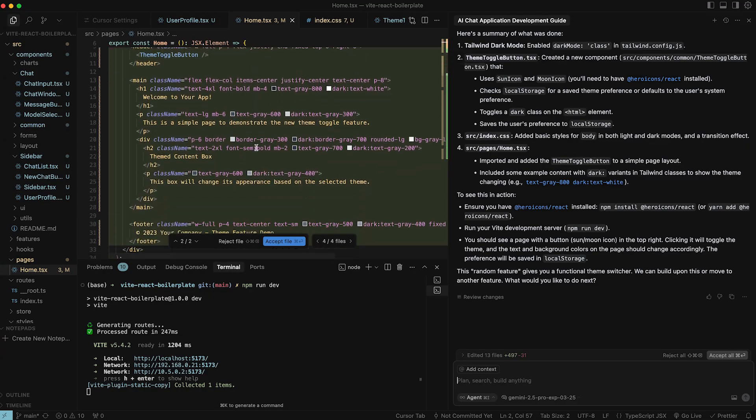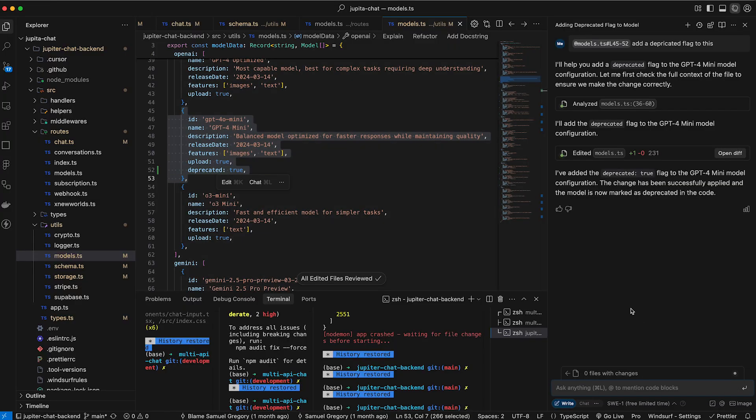With the hardware out of the way, let's talk about what I've been doing on this computer from a software perspective. I have been running Cursor and Windsurf on my machine. The actual AI side of things is pushed off to the servers — it's really just running things like Node, NPM, and servers to run web applications. It's been smooth as butter for that kind of stuff.